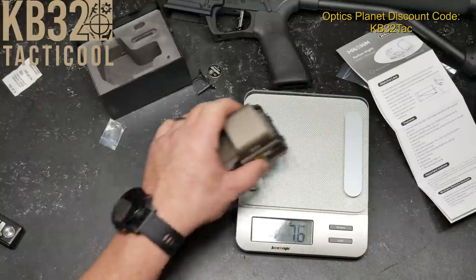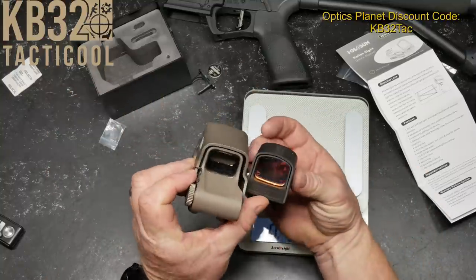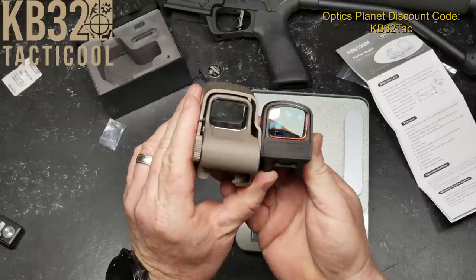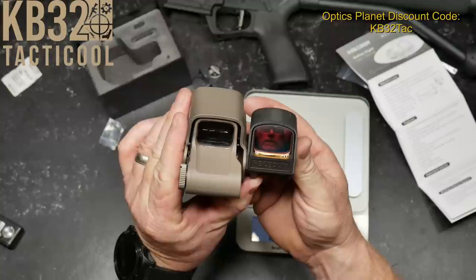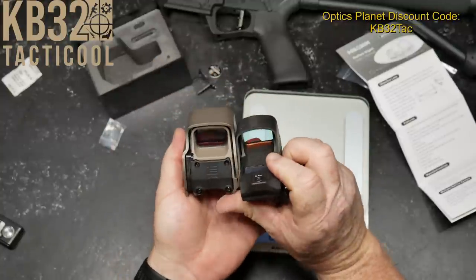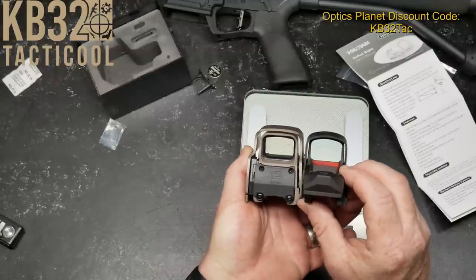7.6 ounces — man, it seems heavier than that. 11.6 ounces. But look at the size of that. In comparison, you can see the size of the windows are really close. Very close. I almost think that the Holosun is bigger.